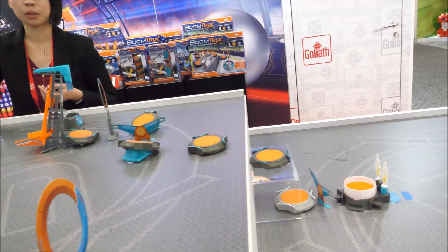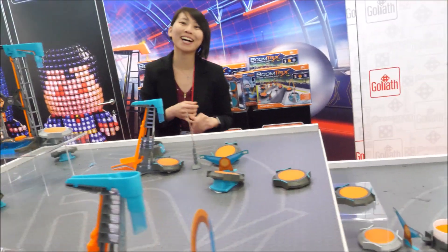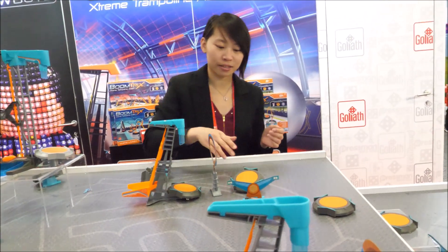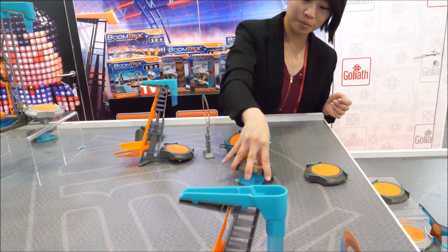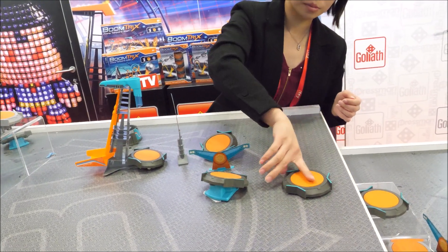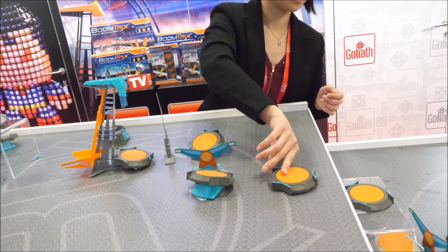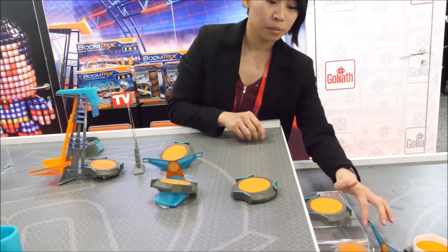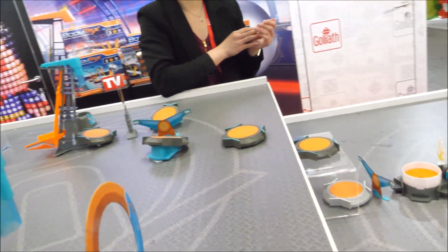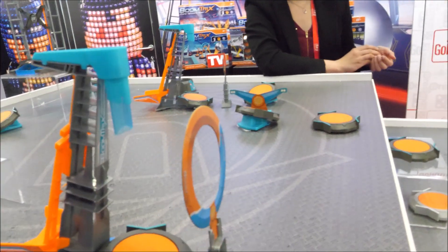This is definitely one of the coolest things you've ever seen. I like to hear that. So this is from Goliath Games — Goliath is an international company. They're really good at making games. Like last year we loved Build or Boom. Yeah, that's a fun one.